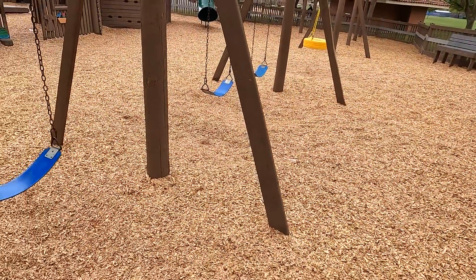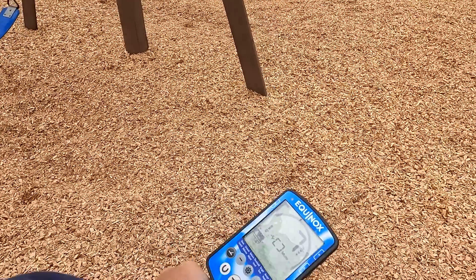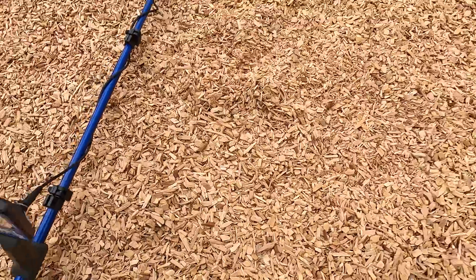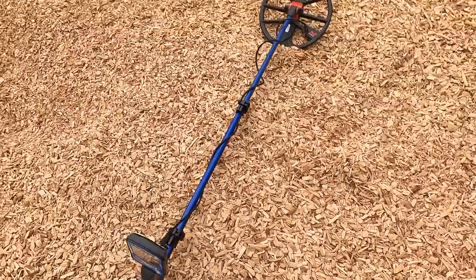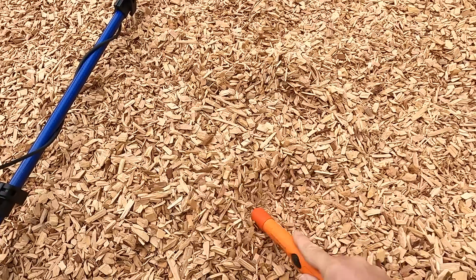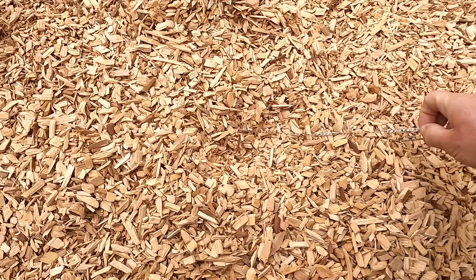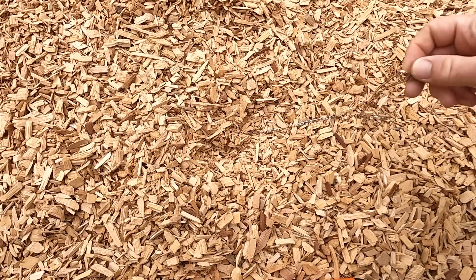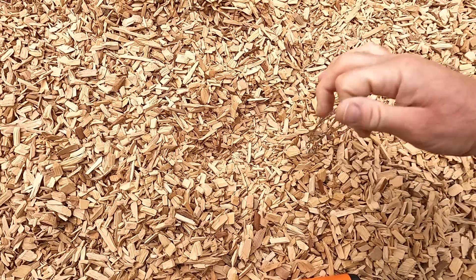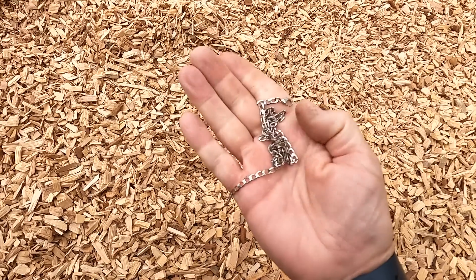I will check it and see if it's got any markings — doesn't feel like it's going to be real, that would be nice though. Still working this park, it's taking me a long time — can you see how big this park is? Getting a 9 right here, right outside the swing drop zone. Ooh, I see another chain — dang, that was long. By the way, the gold I believe is just bling, there's no markings. Same with this one — getting bling chains.